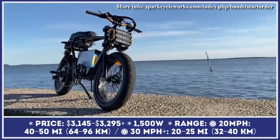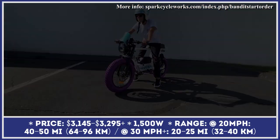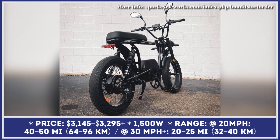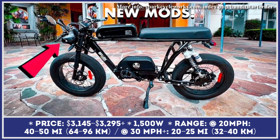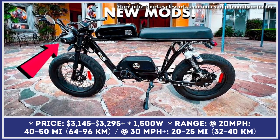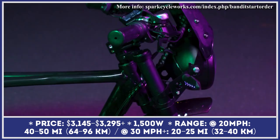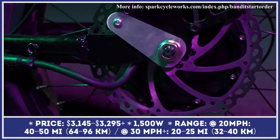Although the Bandit by Spark Cycles is not a brand-new model — this electric moped started sales four years ago — the spokesperson of this Connecticut-based company recently announced a series of upgrades for the 2022 and 2023 model years. In its base modification, the Bandit comes equipped with a 1,500-watt electric motor and a 48-volt, 24.5-amp-hour battery unit.